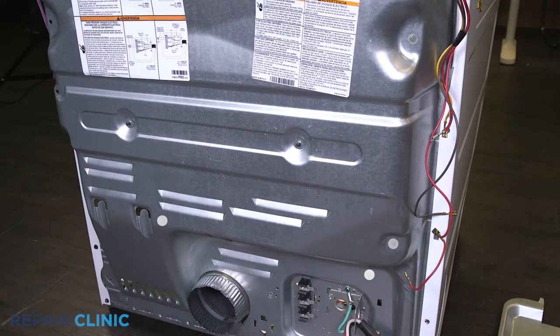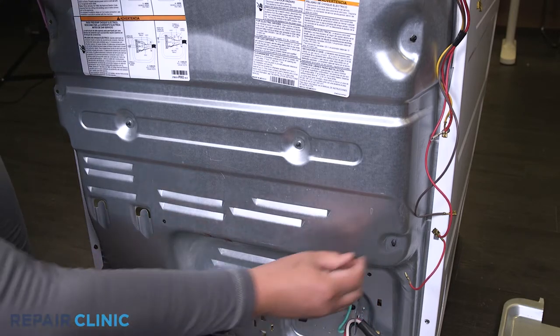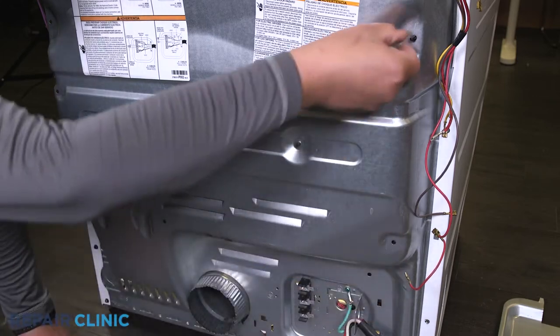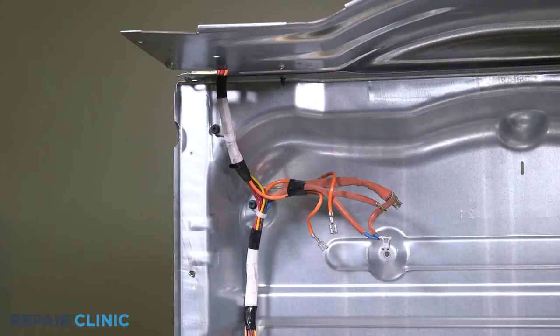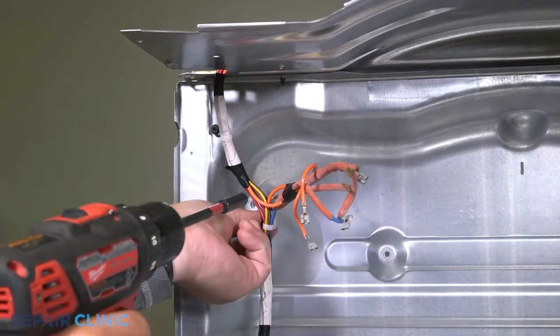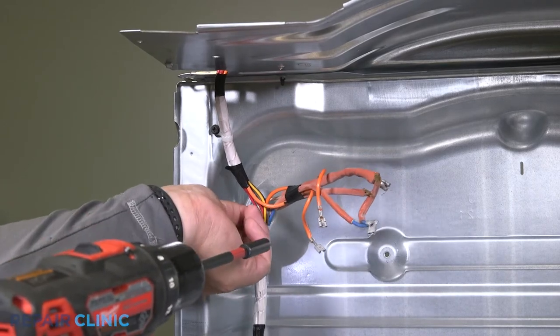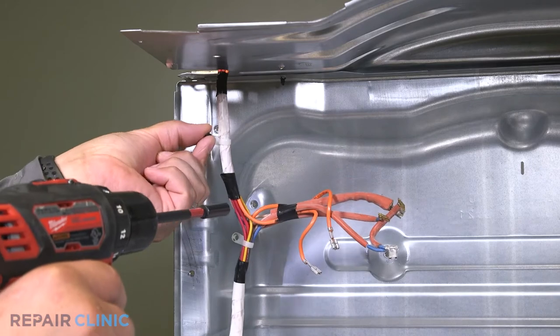Pinch and remove the four wire retaining clips on the back panel. Unthread the two retaining clips. Remove the harness from the machine.